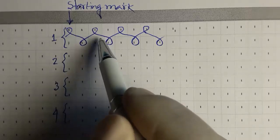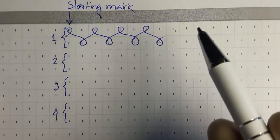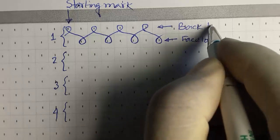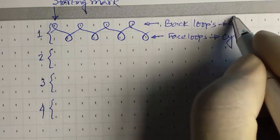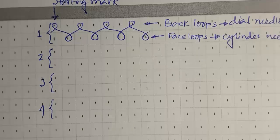The important thing is that these needles are balanced in a face-to-face position. These are the positions of needles in the knitting machine — these are the face loops and these are the back loops. Face loops are made from cylinder needles and back loops are knitted from dial needles.